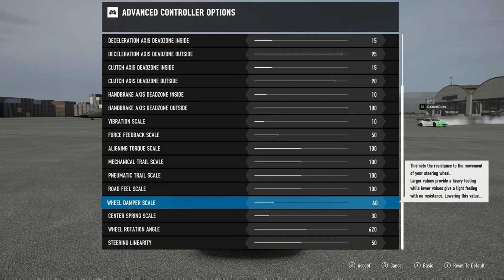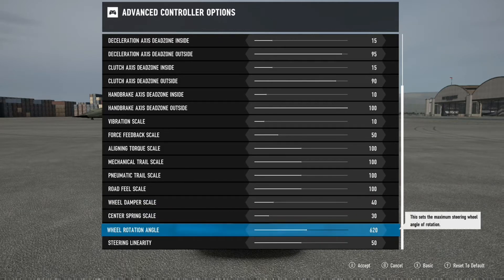The next thing I want to talk about is the wheel rotation angle. A lot of the big guys out there want to go to 900-degree rotation, but for those who are just learning how to get the feel of the wheel, I would keep this down to 600 to 700, maybe even 800, until you're completely ready to get to 900.